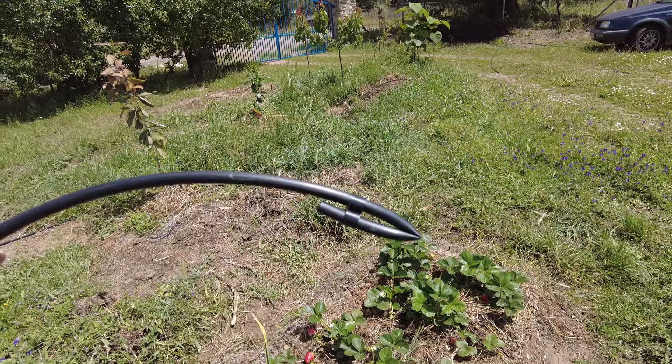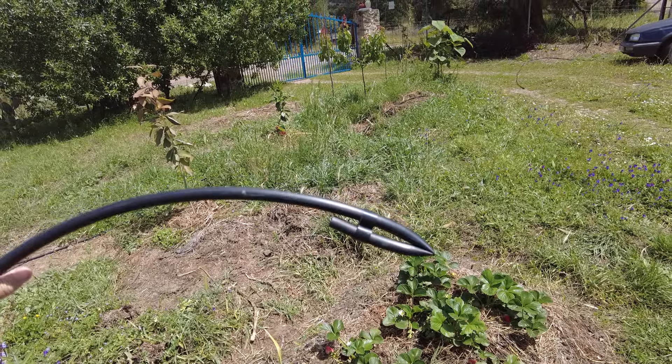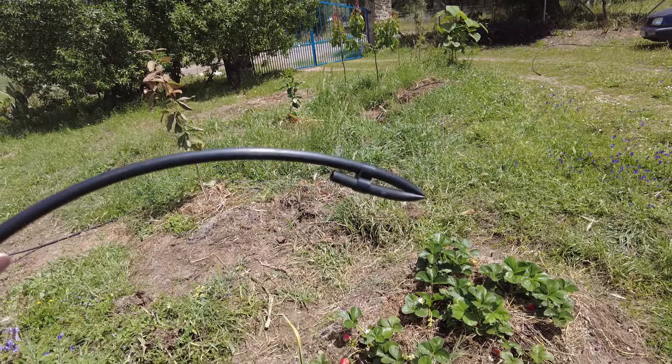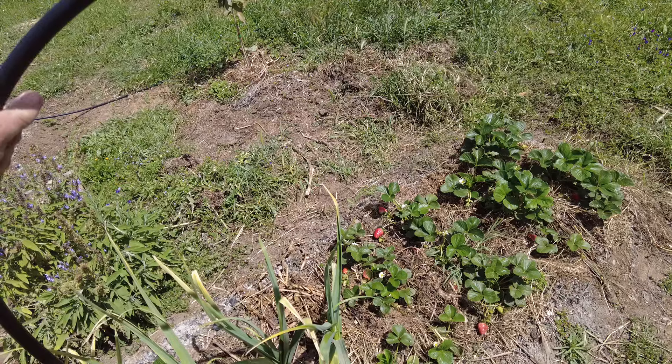This is quite a neat way to seal the end of a tube — I like it. Now the strawberries will get their water. Very good.